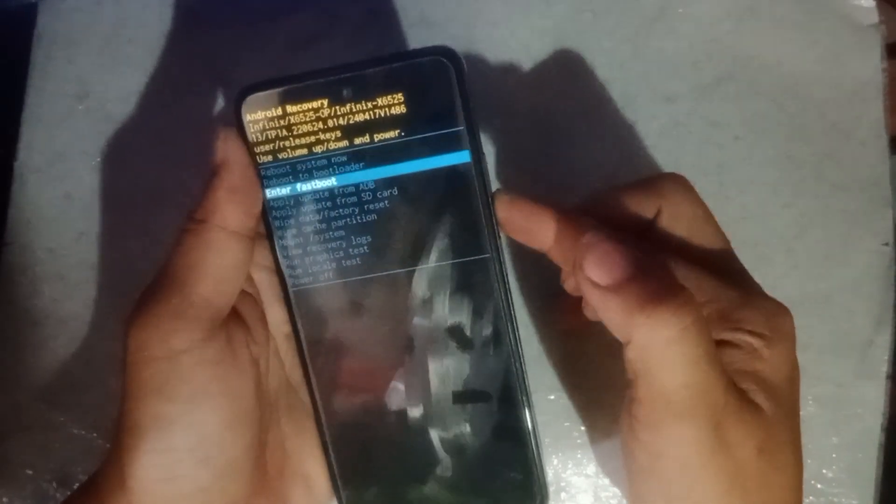Select wipe data factory reset using volume down. Then after selecting, press the power button, then press volume down again, then press the power button.